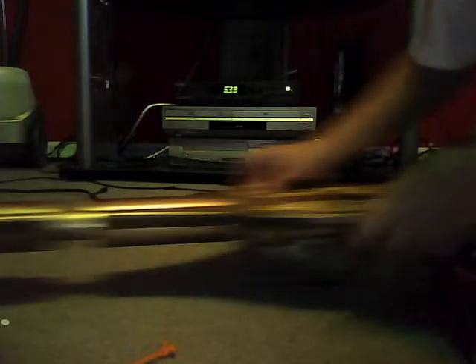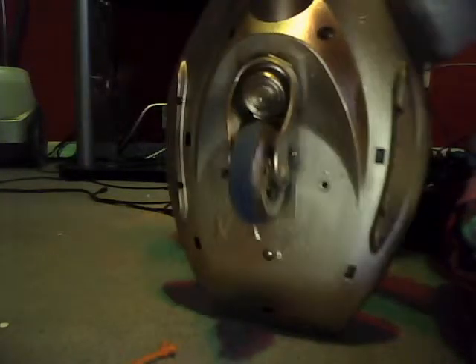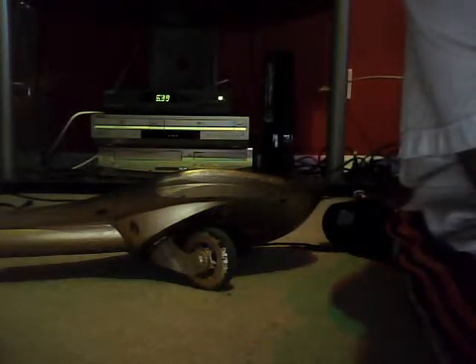Thanks for watching. Next I'll be showing you my ripstick that I spray painted gold. Like, comment, subscribe — and if you have a question, leave a comment below. Hey YouTube, it's Funscan. Today I'm going to show you my ripstick that I spray painted gold. This is the last thing of all the things I spray painted. If you have any questions, leave a comment below.